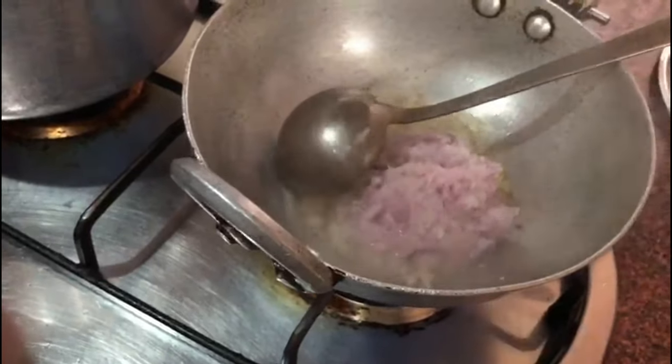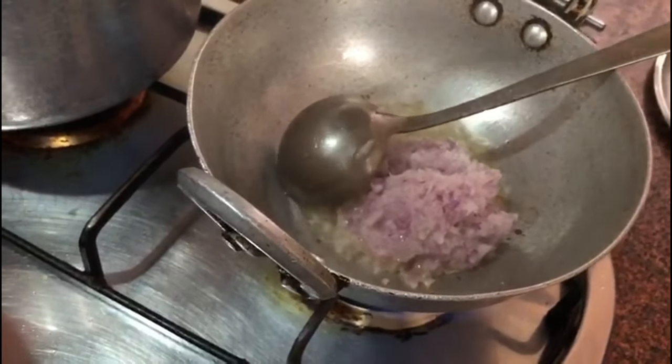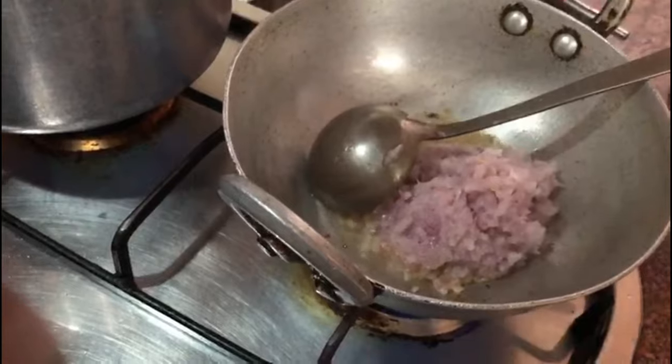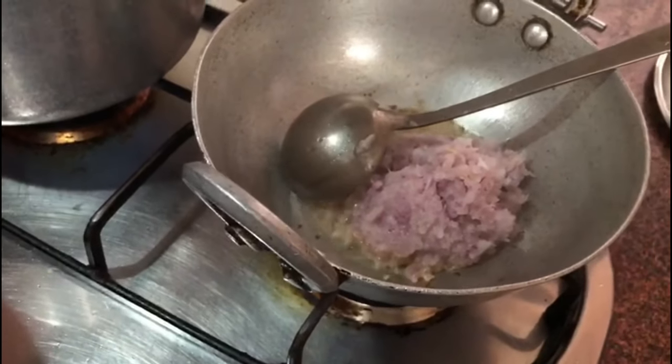We add the chopped onions into the wok and cook them for about two minutes until they start to soften.